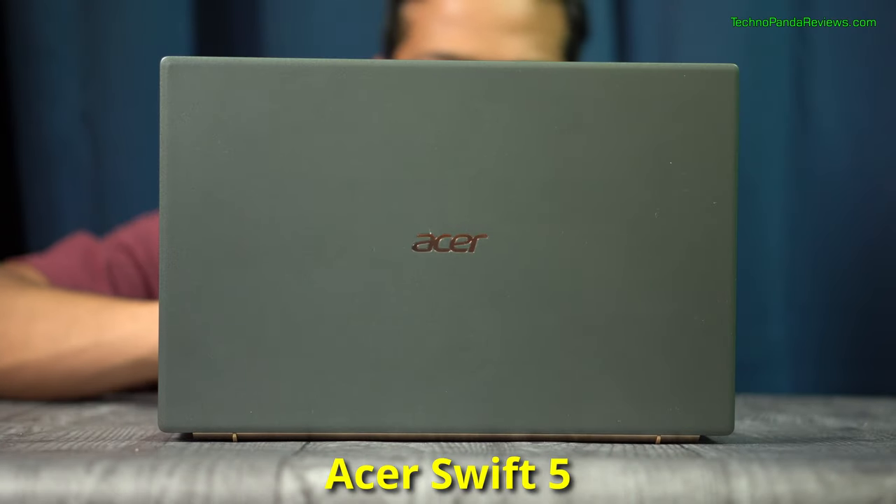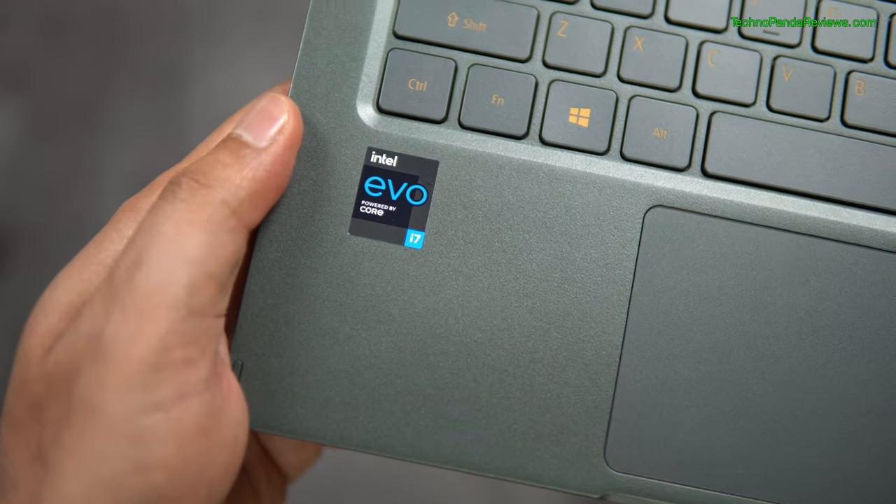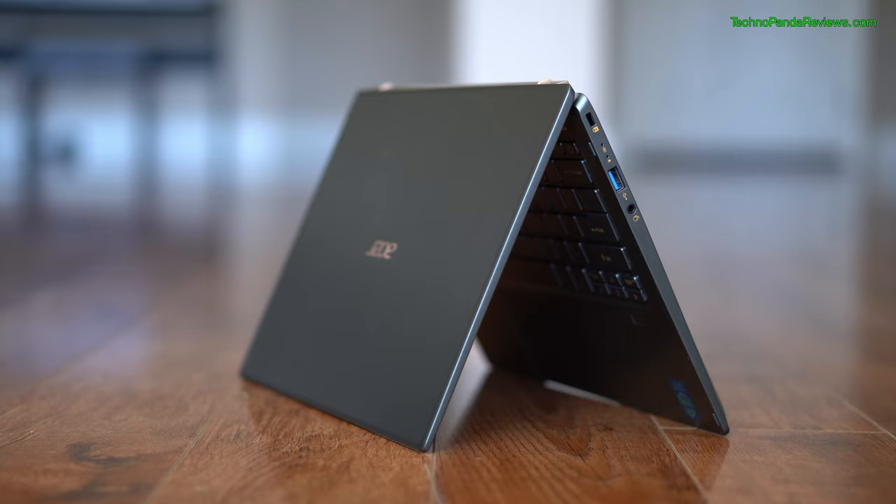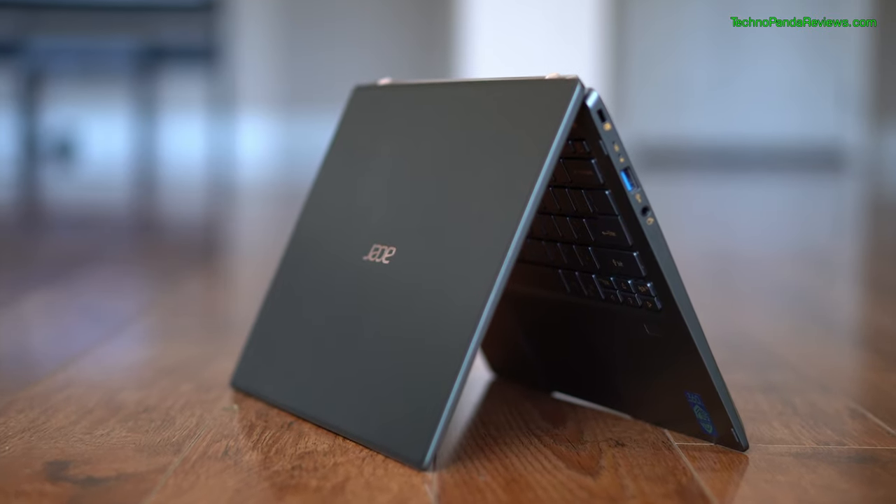This is Acer Swift 5, a thin and light notebook that I have been using for over a month now. This laptop is part of Intel's Evo platform which promises a thin and light form factor, long battery life and kick-ass performance. In today's video, I will give my detailed review of this laptop Technopanda style.